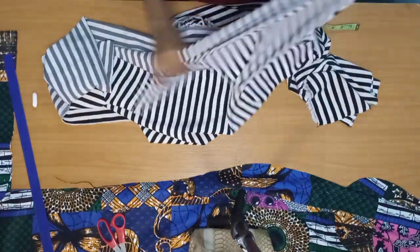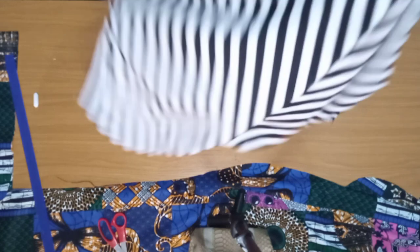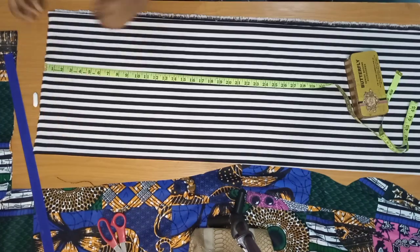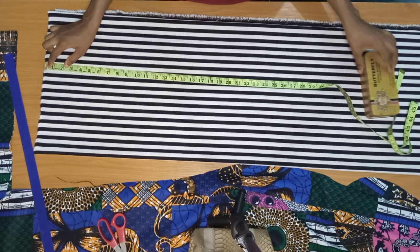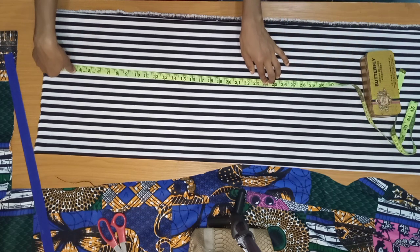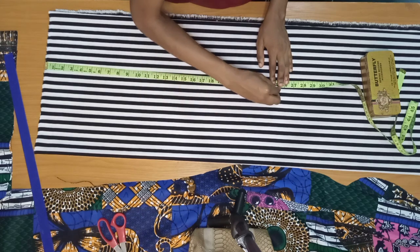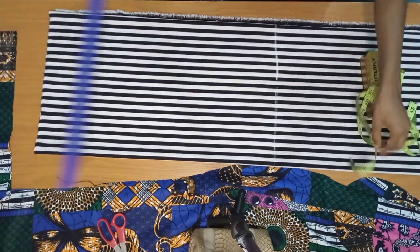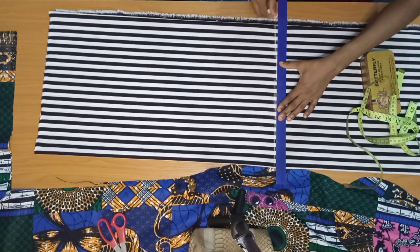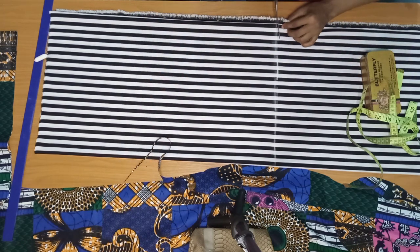I'll fold the fabric into four to make cutting easier. For the length, whatever measurement you have left after the Ankara portion is what you use for the frills. I have 24 inches and I added one inch seam allowance to make it 25 inches. The full length of the fabric is 64 inches — I removed 40 inches for the top part, leaving 24. I added one inch to make it 25, then cut it out.